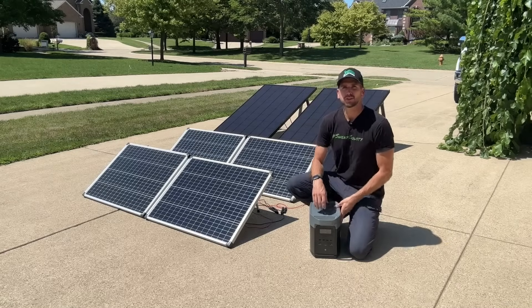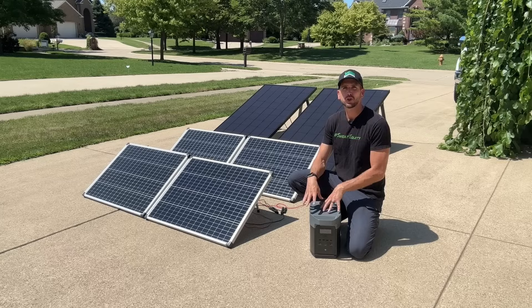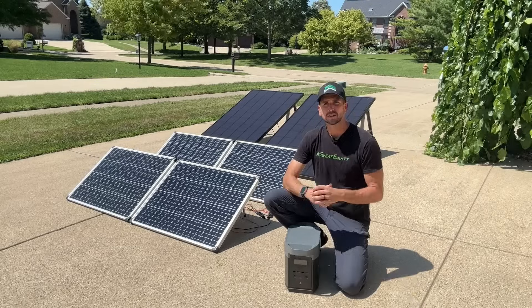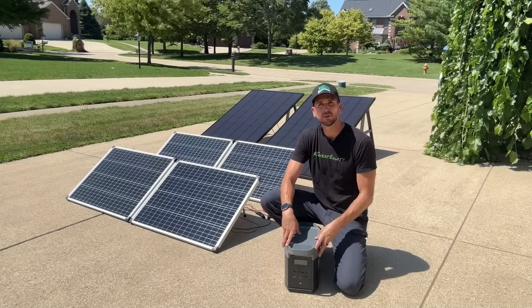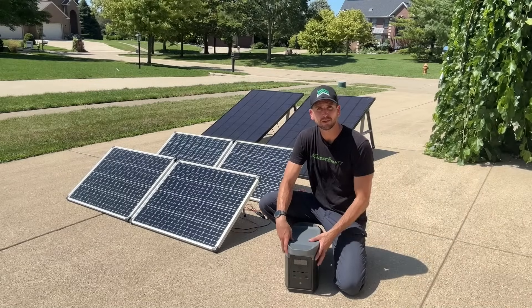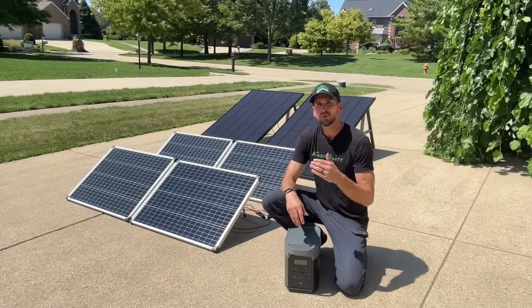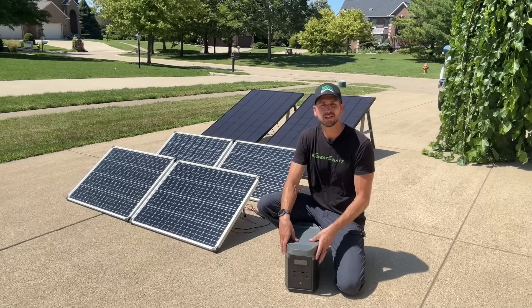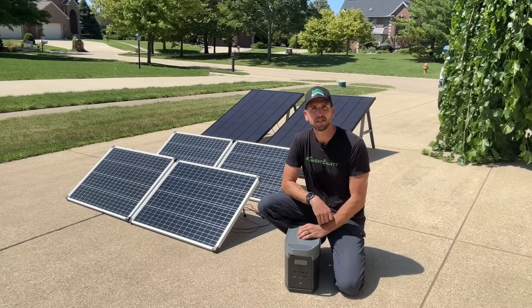Hey, it's Scott with Everyday Solar. Today I want to run you through how to charge an EcoFlow Delta II with a few different configurations. It's kind of an all-inclusive plug-and-play unit with a one kilowatt hour battery and an integrated inverter that can put out 1800 watts continuous — pretty impressive for a portable power station that comes in at only about 27 pounds.